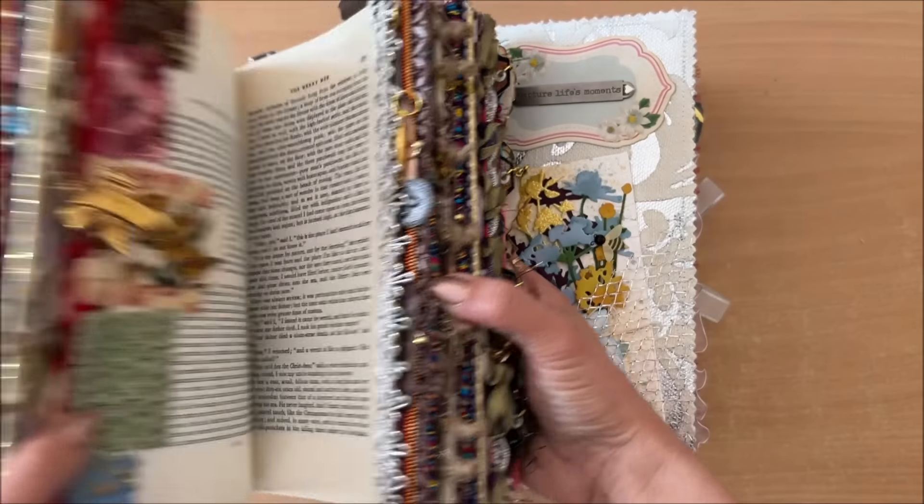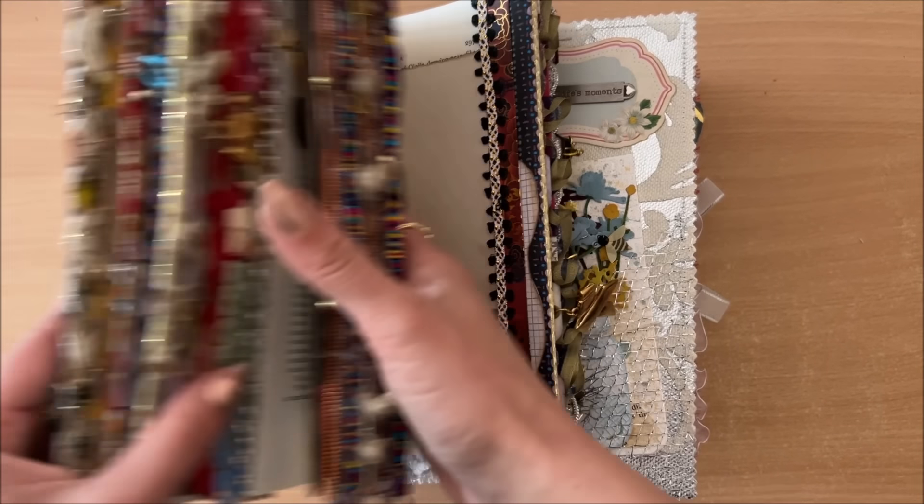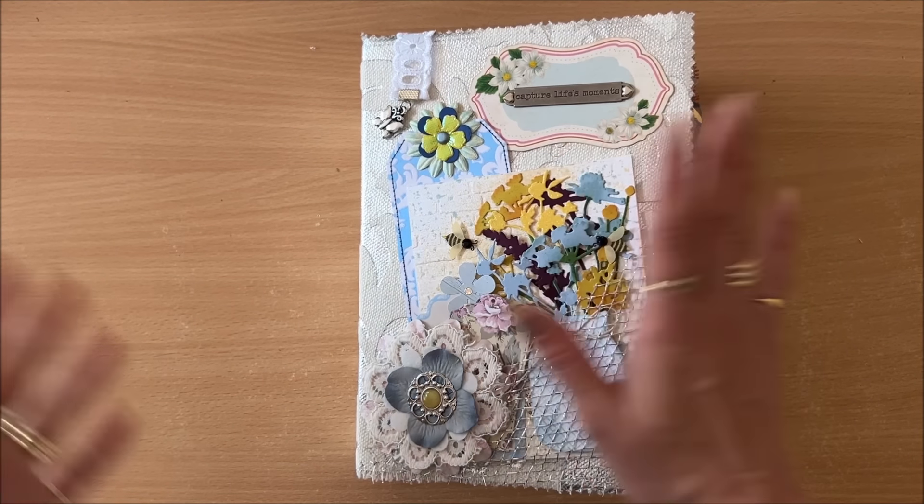Whereas this one here is an altered book that I'm going to turn into a writing journal — it's a little bit different. This one was built from scratch. Alright, let's dive in.